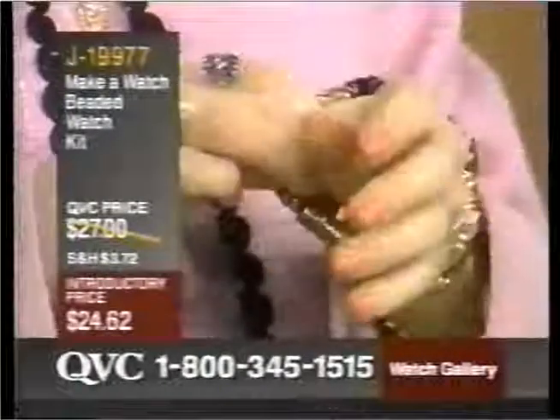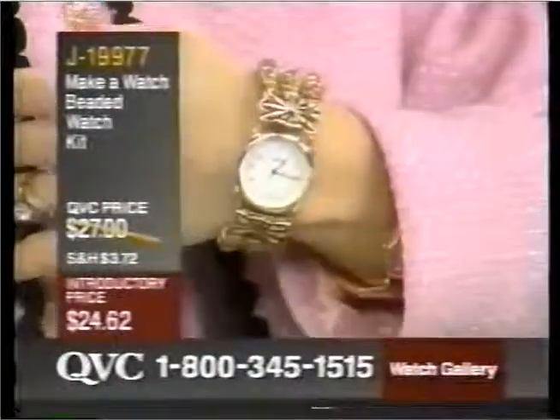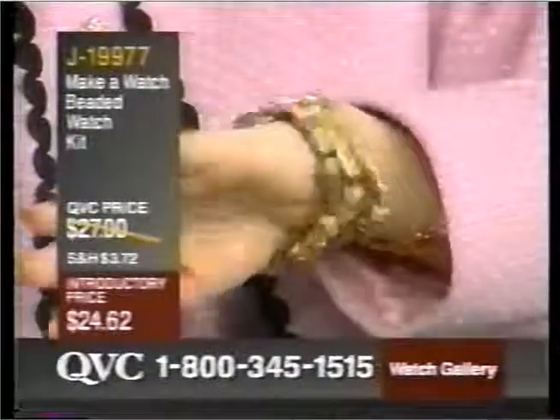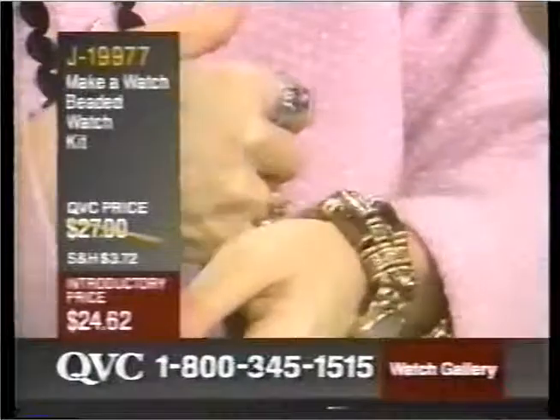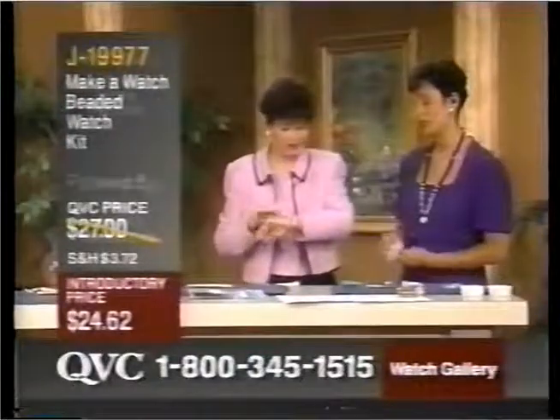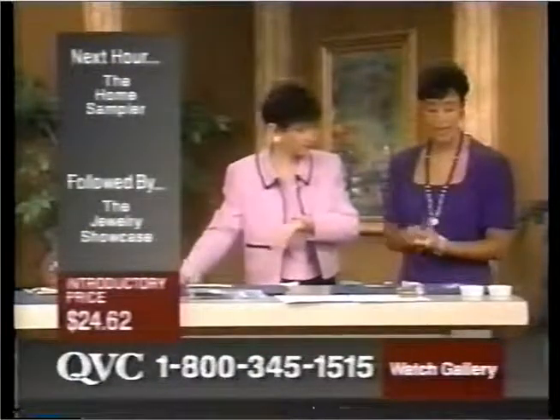So if you have arthritis, long fingernails, or you live alone, look how that goes right around the wrist. And whether your wrist is tiny or you need an 8 or an 8-and-a-half-inch size, this is going to fit you comfortably. Yes, it will. It's very comfortable on, and it's very easy to make.